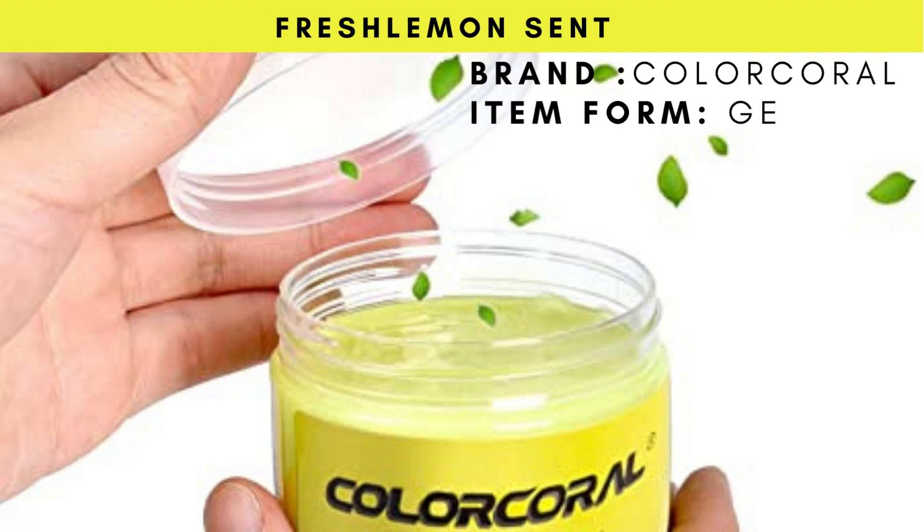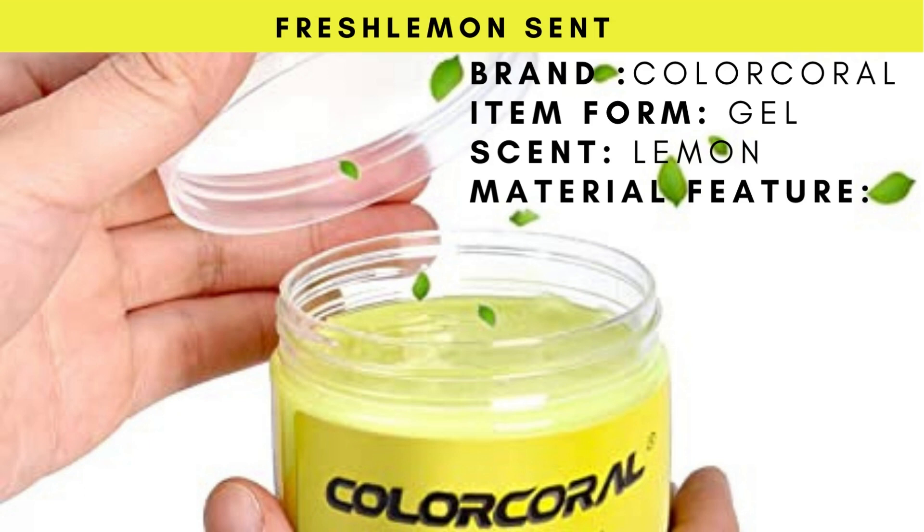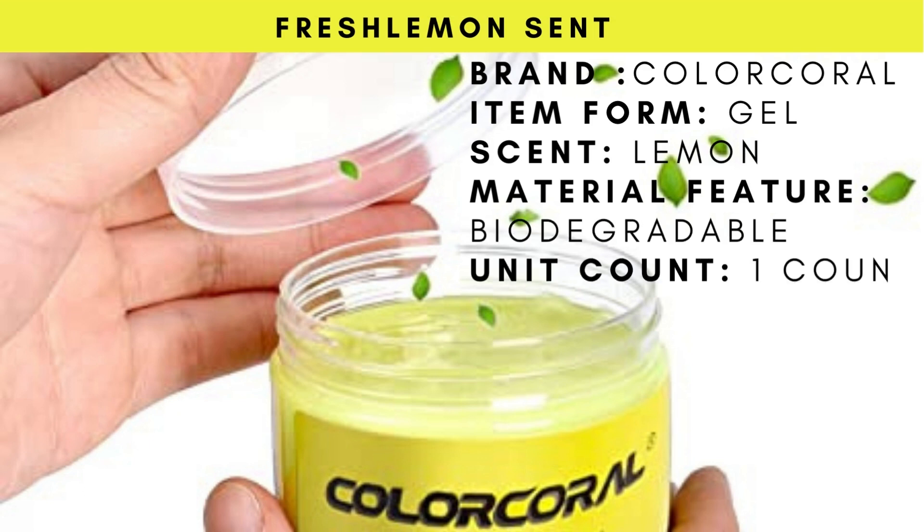Brand: Color Coral. Item Form: Gel. Scent: Lemon. Material Feature: Biodegradable. Unit Count: One Count.